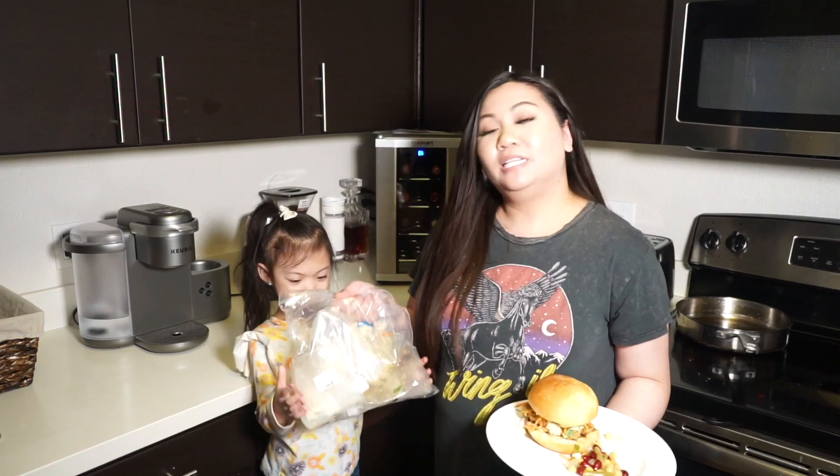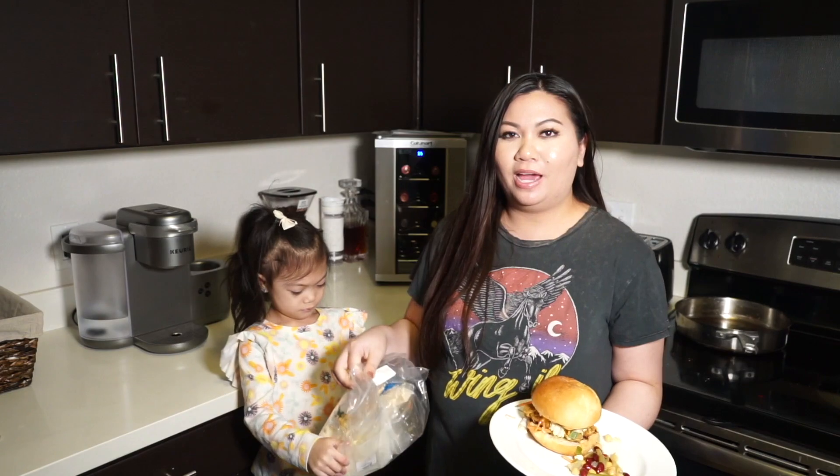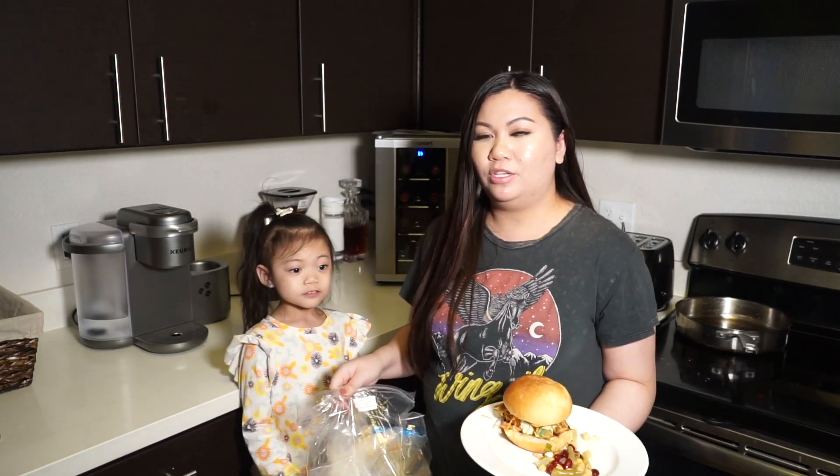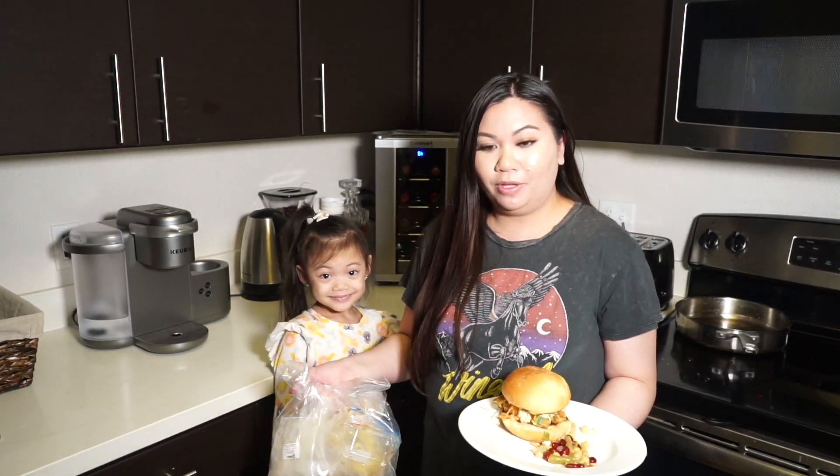This is basically all of the trash that we used — you can see it's not a lot. I feel like when I wasn't cooking with Gobble I would have so much more trash and things to throw away, but it's a really simple cleanup with Gobble.